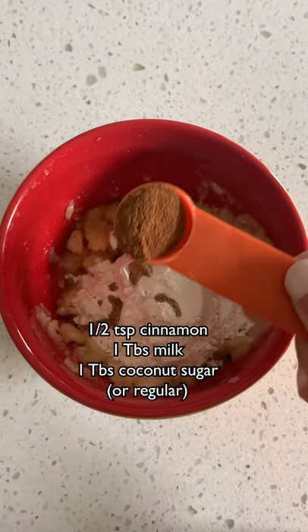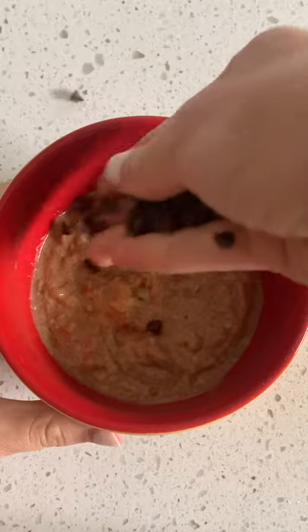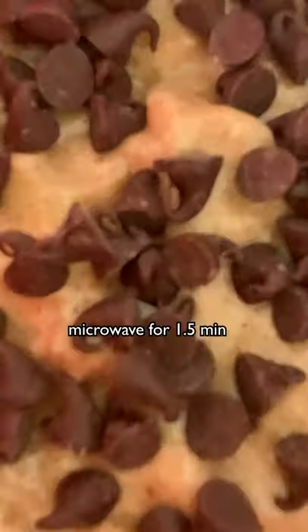My family has this tradition of making a loaf of banana bread on Christmas Eve, and then in the morning we make french toast out of it, and oh my gosh, it's so good. I might need to show that recipe — let me know if you want it.